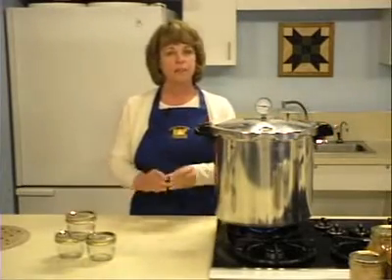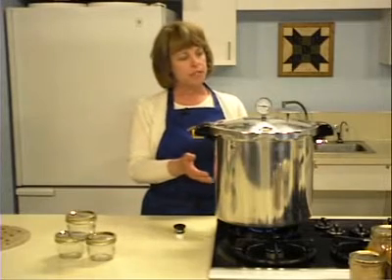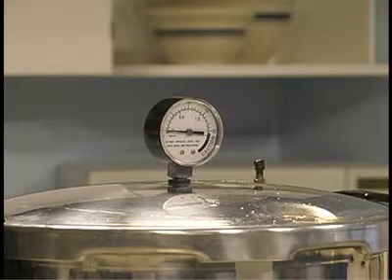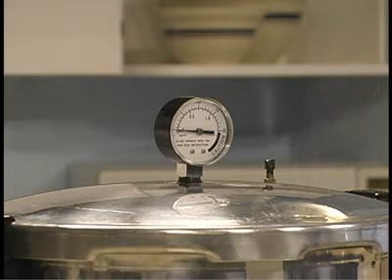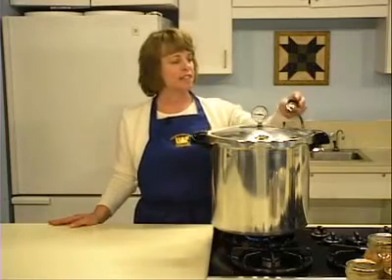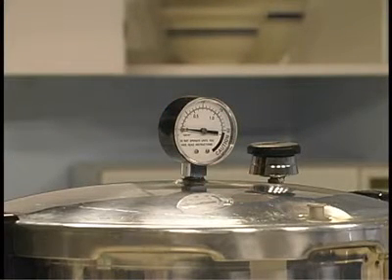Leave the weight off the vent port or open the petcock. As air inside the canner heats, it expands, pushing excess air out through the vent port. Heat the canner at the highest setting until steady steam flows from the petcock or vent port. Once there is a steady stream, allow the steam to escape for ten minutes. Then close the vent by shutting the petcock or placing the weighted gauge on the vent. The canner will pressurize during the next three to five minutes.